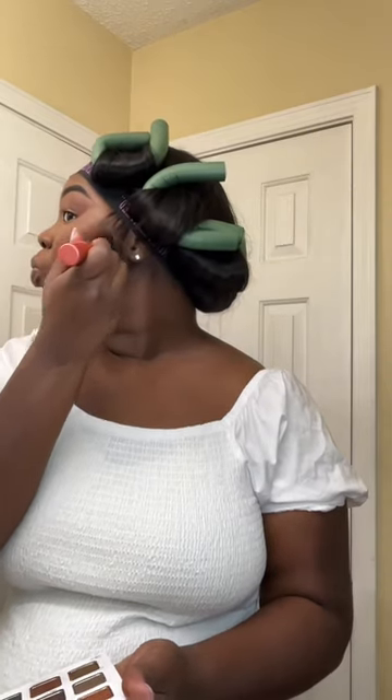My blush is from Juvia's Place and it is volume one. If you use this as well, let me know in the comments. Or if you don't, let me know what you use because I am open to using new products. And now it's time to set the face. This is my favorite part because I'm like, oh my god, I'm finally finished.